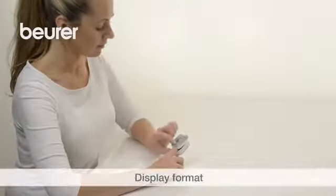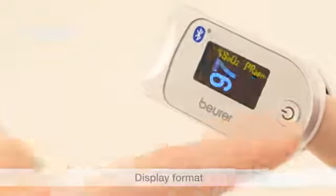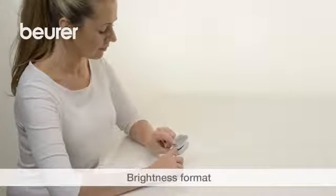Press the function button briefly to change between the different display formats. You can set the display brightness you want by pressing and holding the function button.